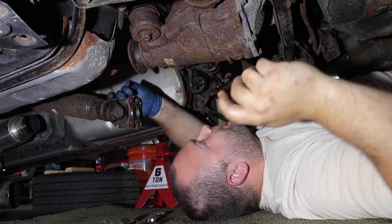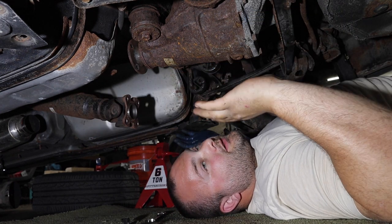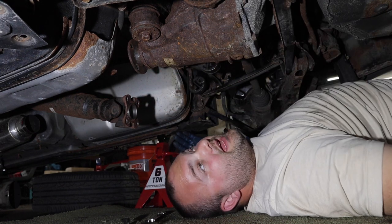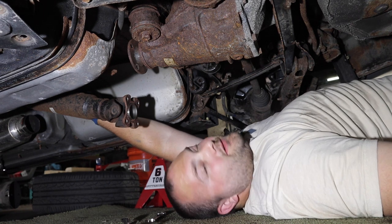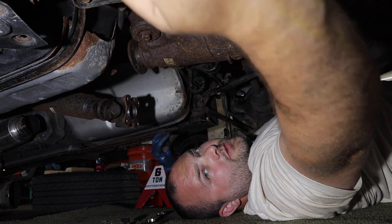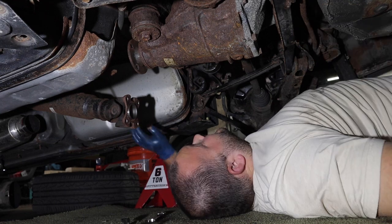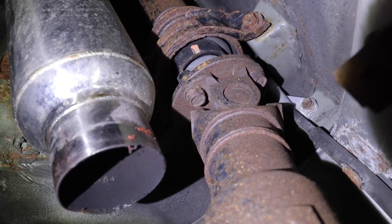We don't have to drop the carrier bearing. Now you have an option - there's two ways you can go about disconnecting the parking brake cable. You can either disconnect it from the little section up here where the two lines meet, or you could disconnect them from the drums. I really don't like messing with drums so I'm going to disconnect the parking brake from up here.